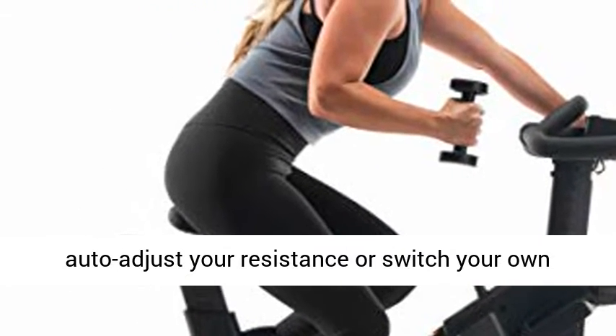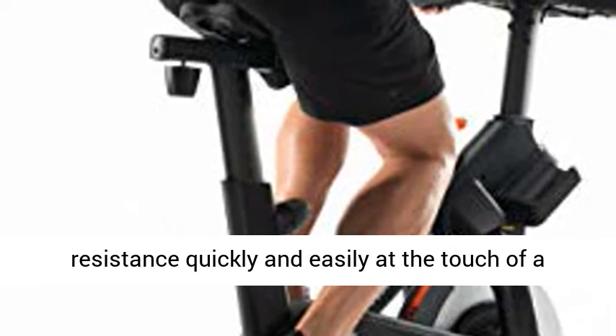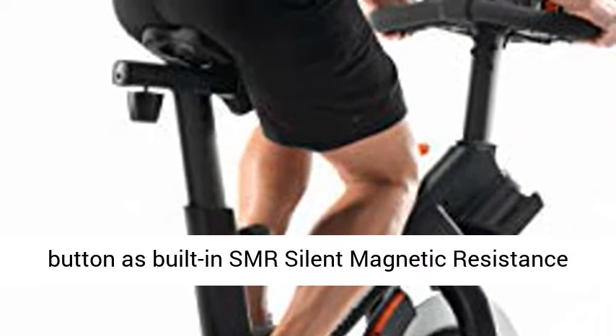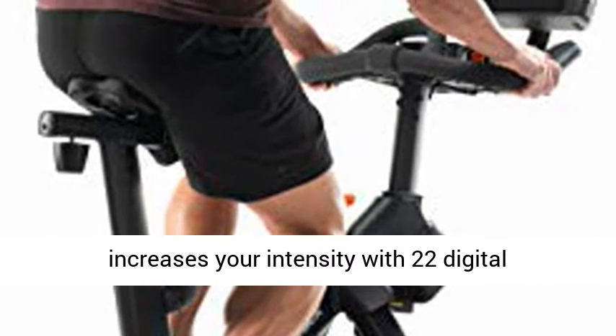Let our iFit trainers auto-adjust your resistance, or switch your own resistance quickly and easily at the touch of a button, as built-in SMR silent magnetic resistance increases your intensity with 22 digital resistance levels.